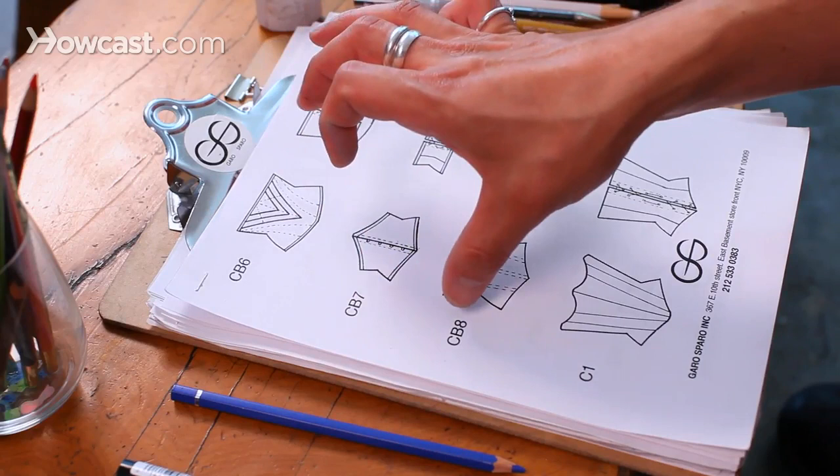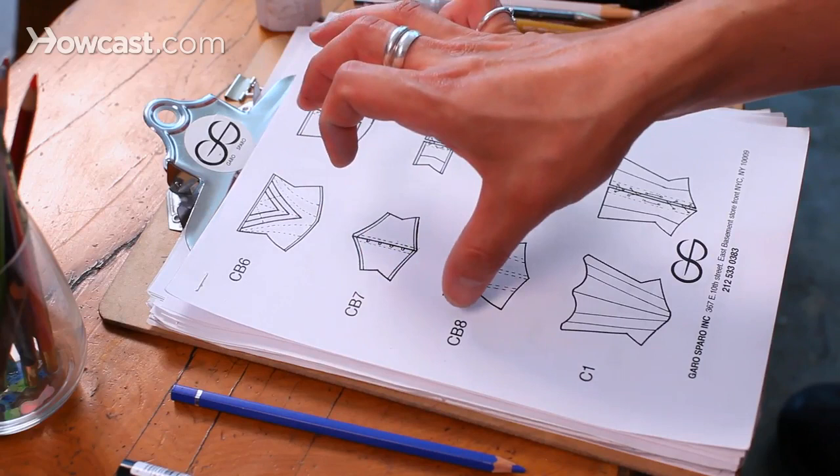You also have your style numbers, so that your buyer is going to know what they're buying and be able to call it in and say, 'I need 10 dozen of CB8,' if you're so lucky.